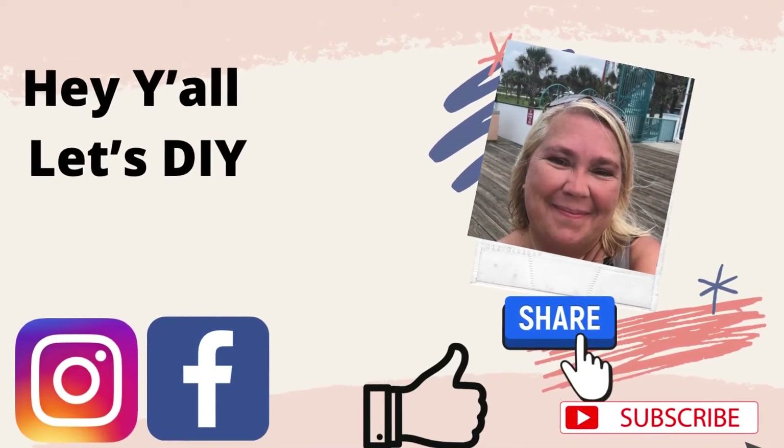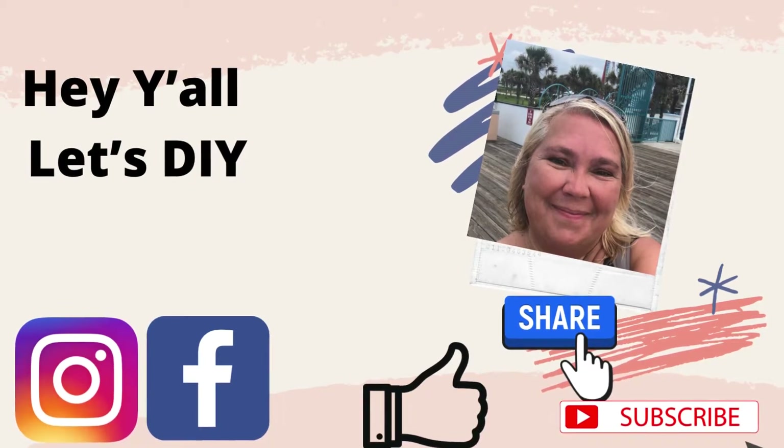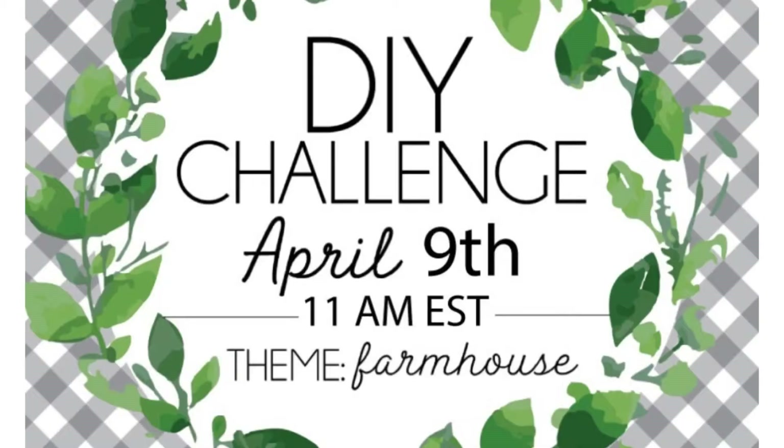Welcome to my channel, or welcome back if you're returning. Don't forget you can find me on Instagram and Facebook under Hey Y'all Let's DIY. I'd also appreciate if y'all would like, share, and subscribe to my channel. If y'all like farmhouse decor on a budget, trash to treasure, and Dollar Tree, make sure you stay tuned.